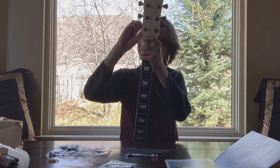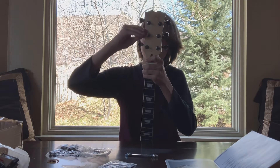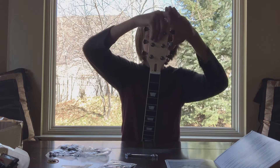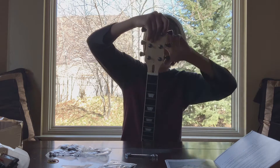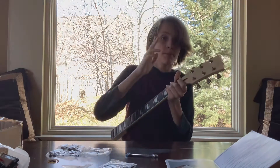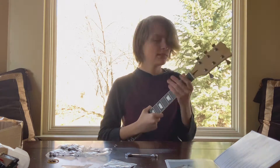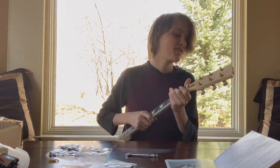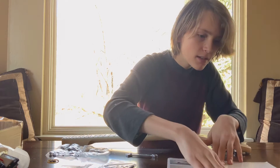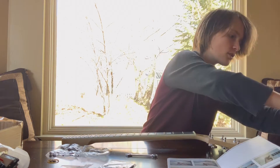The guitar neck is done. All of these are on correctly, I believe. They're all tight, they all won't budge. So that means the strings can go on them and not worry about cutting someone's eye out. So I believe next is the electric work on the body — I'm going to show you that right now.